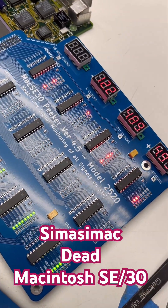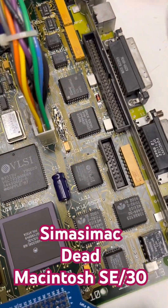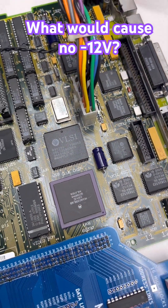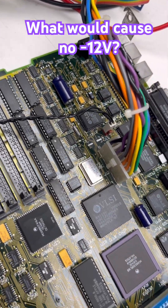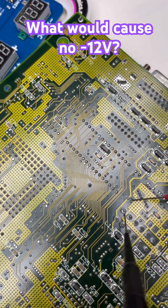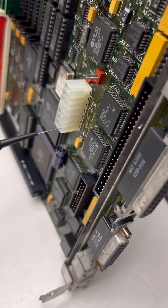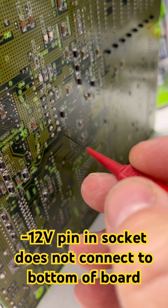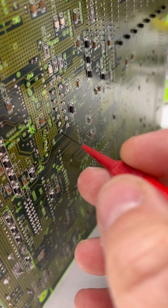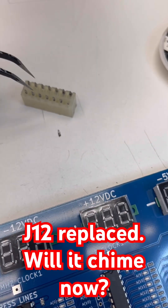This Mac SE/30 is totally trolling me — we've got no negative 12 volts. I thought that was originally because maybe I shorted something out while recapping, but nope. I thought it might have something to do with the sound chips — nope. The negative 12 volt signal does go to where it's supposed to on this side of the board, but the front of the board does not connect to the back. We need to put a new connector on J12 — it came out. See, we're missing a leg, there's that leg.